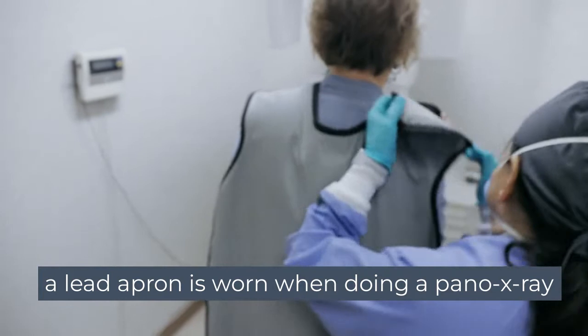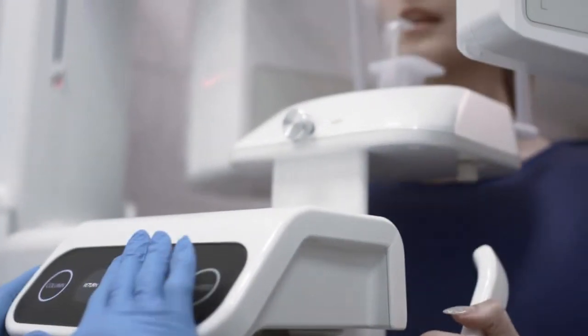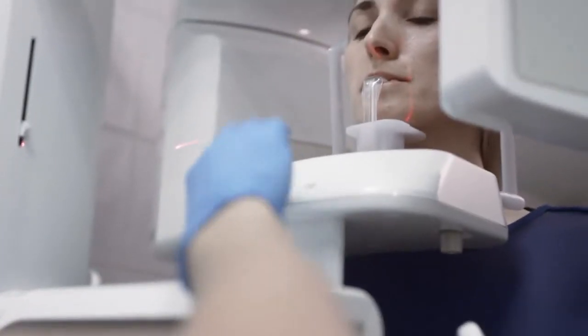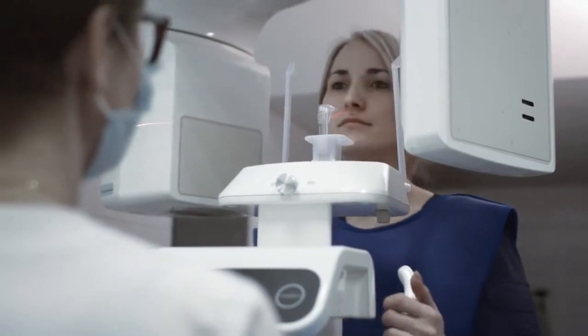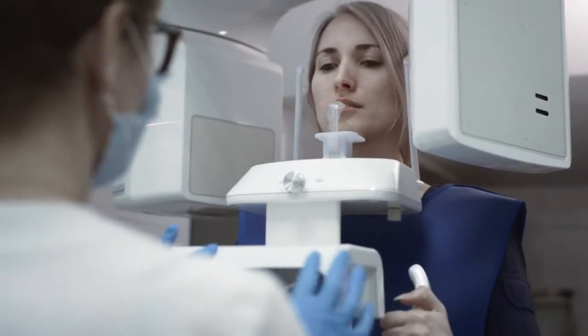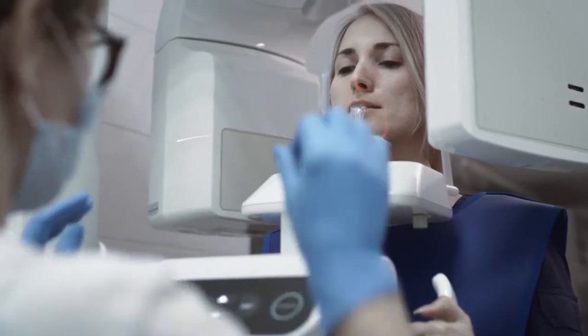Next, the dental technician may place a lead apron on you and have you walk into the dental imaging scanner. The dental imaging tech will fix the height of the machine according to your height. You can comfortably bite down on a little stick, and they will explain to you where they want your teeth according to the type of stick.